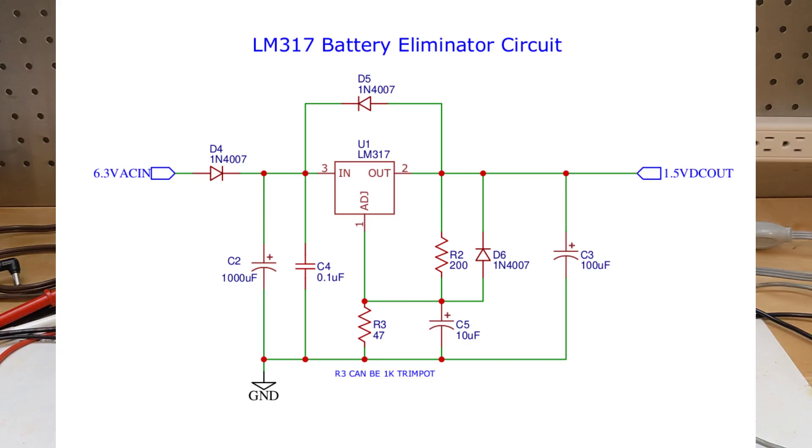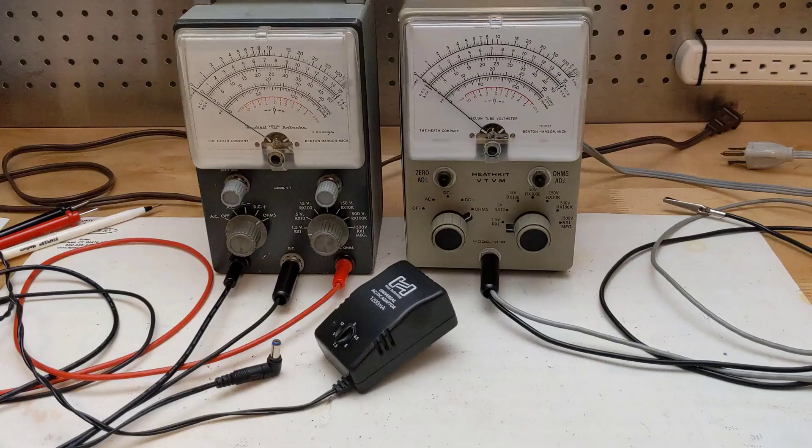This circuit is probably best built on a printed circuit board or a piece of perf board and mounted inside. A third approach for a battery eliminator is to use a fully independent power supply module to provide the 1.5 volts DC. This could be done with a small switching or analog power supply or wall wart. This has the advantage that it wouldn't add any additional load on the filament supply and should be easier to apply without modifying the instrument. The downside is that it likely won't fit inside most VTVMs and so it would need to be external, requiring another connection to the AC power line.